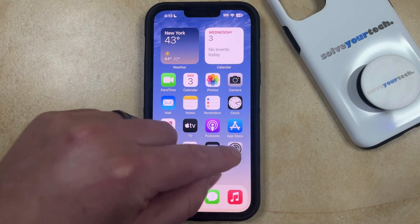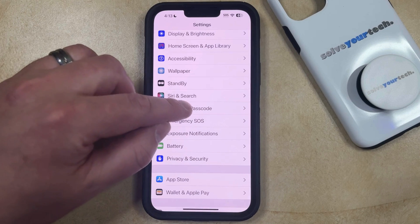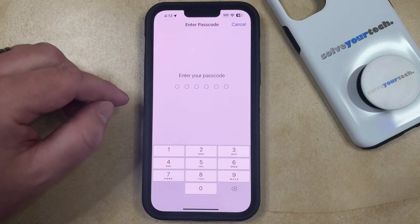You can do this by opening the Settings app. You can then scroll down and select the Face ID and Passcode option, and then you can enter your current passcode.